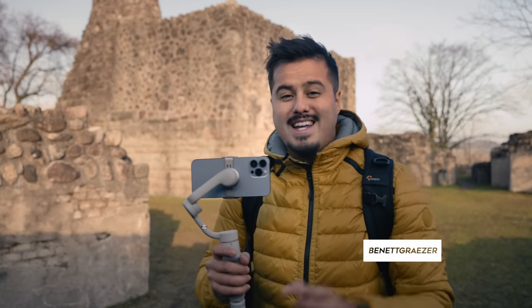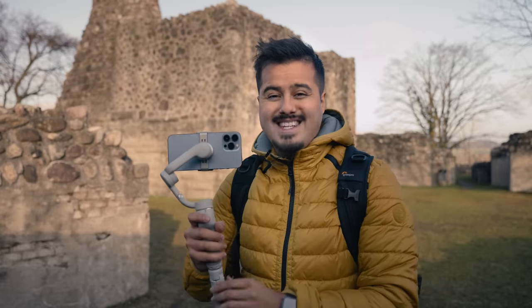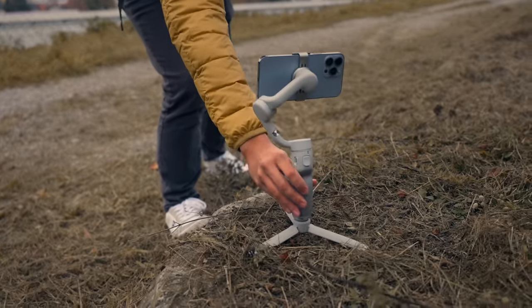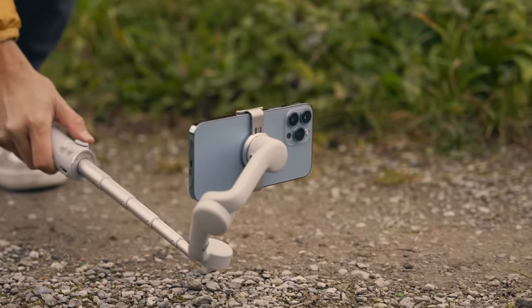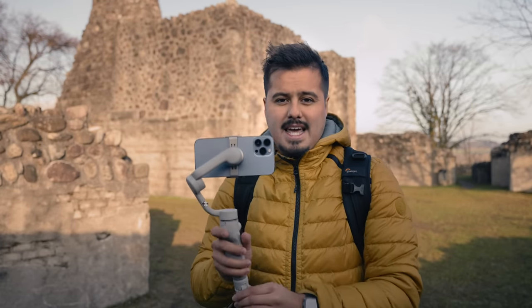Today I'm going to show you how to create a cinematic gimbal movement with your smartphone. I will be using the iPhone 13 Pro Max with the DJI OM5. What I like about this gimbal is that it has a built-in extension pole allowing me to create unique gimbal shots. But you can use any other gimbal — the principles applied in this video are the same.